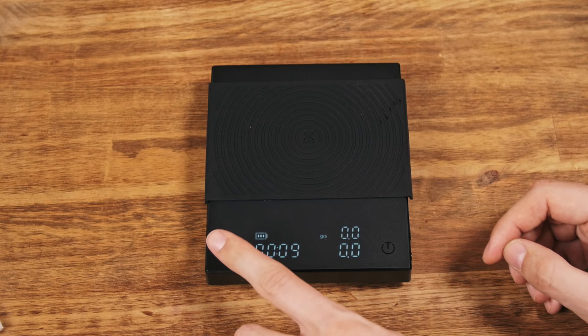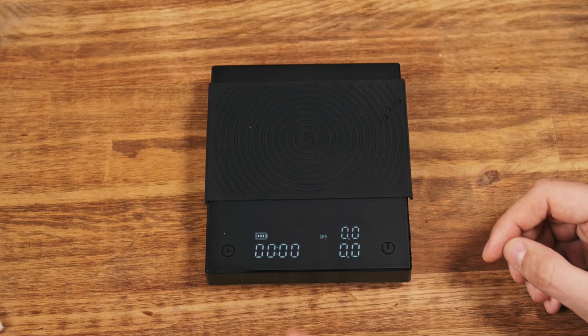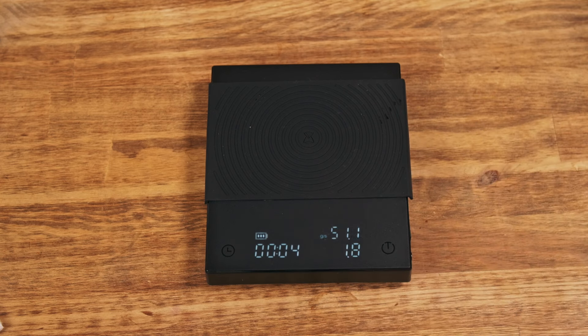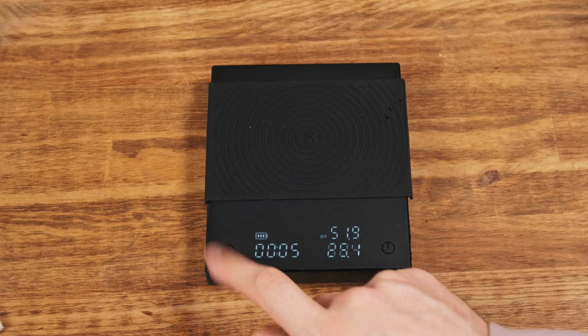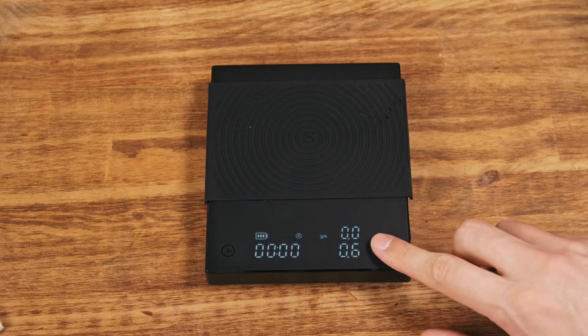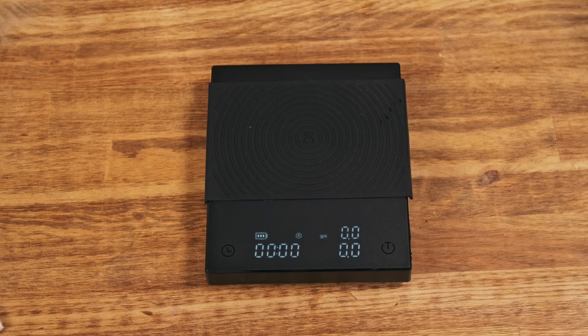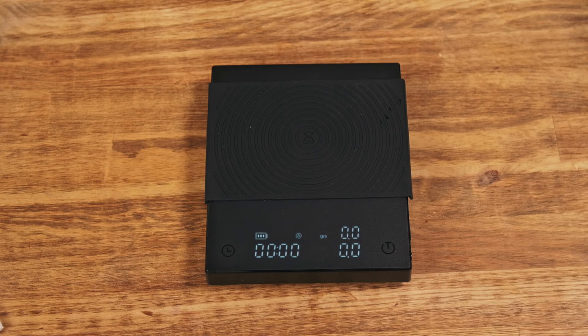To reset the timer, you hold the button, but you need to hold it quite long, which is a little frustrating. Another option is to use automatic timing — you can turn it off and back on and it will be ready to use, so you don't need to turn it on every time.